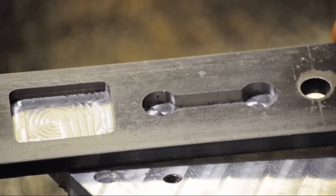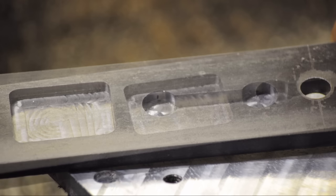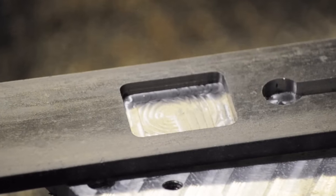I'll be cutting that rectangular pocket on the left in mild steel. The dog bone was my first test, not counting the sheet metal I did for the belt guard. But before I get into that, a quick comment about accuracy.